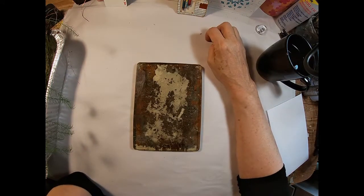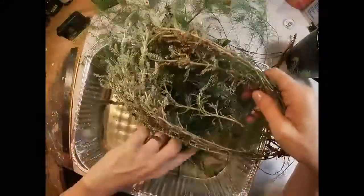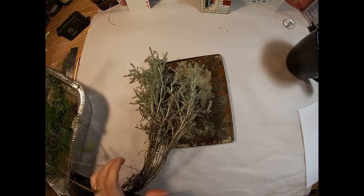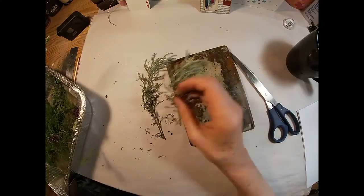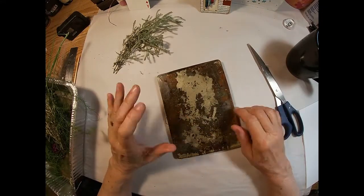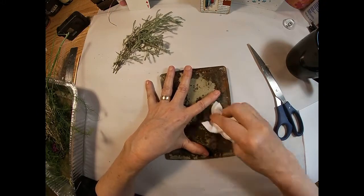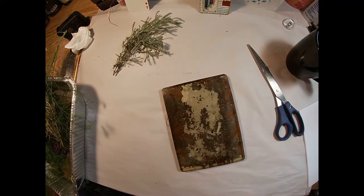I have gathered a bunch of leaves and different things out of my yard — just some asparagus tops, some ground cover, some weeds, and just some different things that I chose because they had great veining. I'm going to cut the roots off the ground cover and then I'm going to give the press one last little clean with a baby wipe to make sure I have most of the residue ink off.